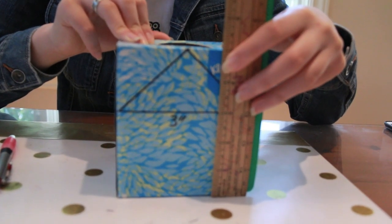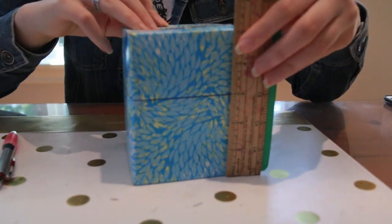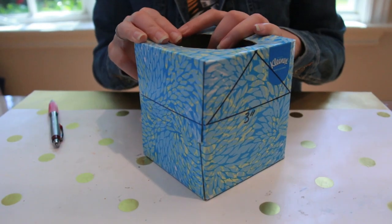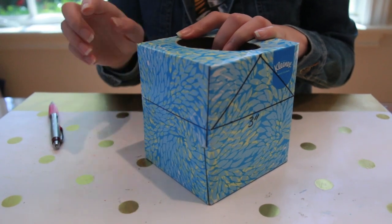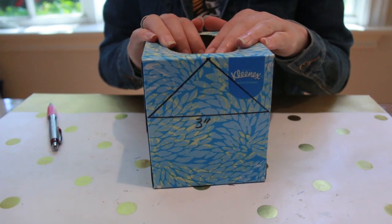To start, make 3-inch marks on your empty tissue box and go around the box. On a tissue box, there are sides with a seam and sides without a seam. You'll be using the sides without a seam to draw your roof line.